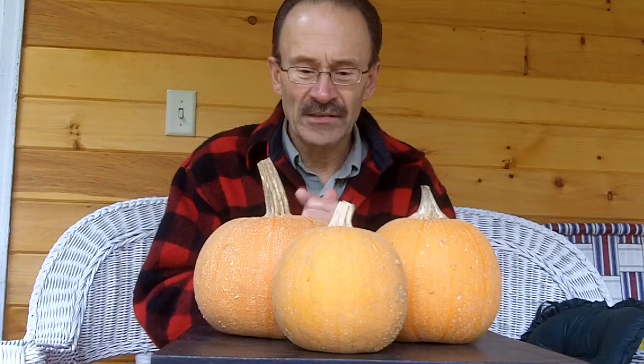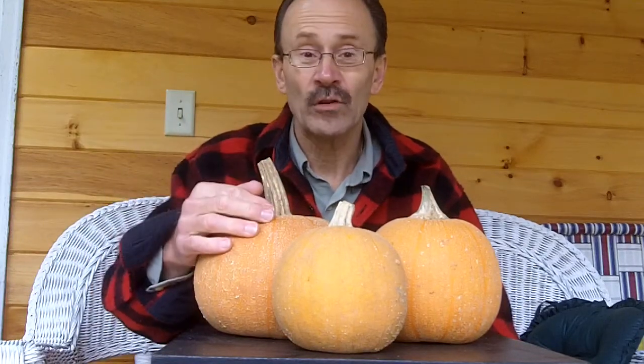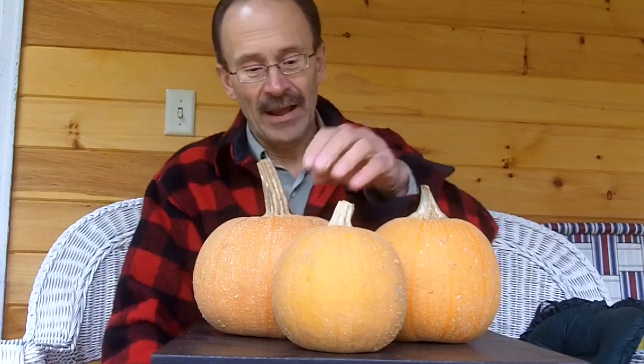I did a little research when I saw these, and I found that cross-pollination is a big problem, more so than I ever suspected. I saw some information about people planting these — which are part of the squash family — too close to their zucchini, and they get funny-looking zucchini and funny-looking pumpkins. And obviously, these are funny-looking pumpkins.